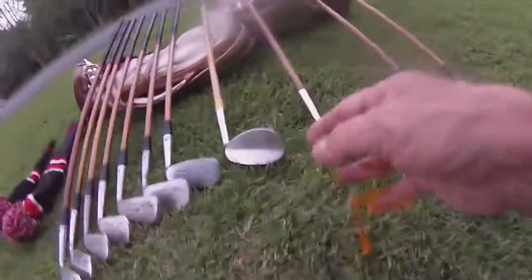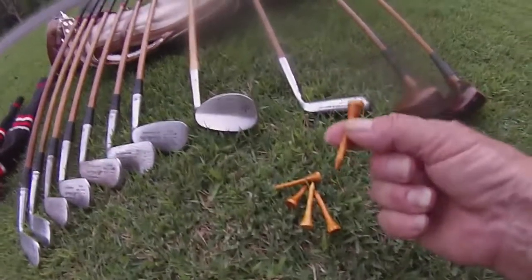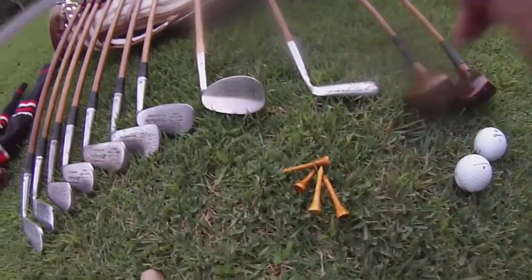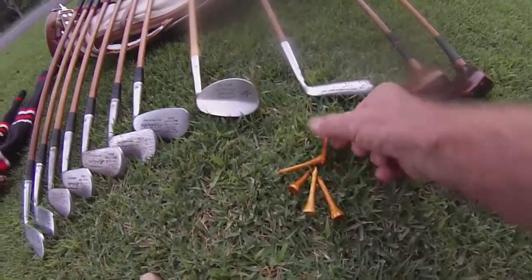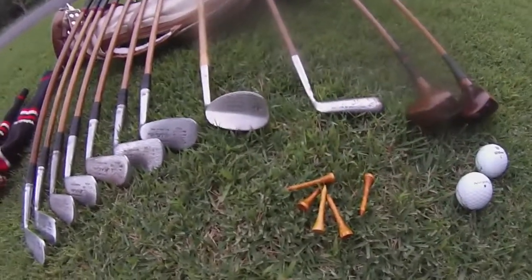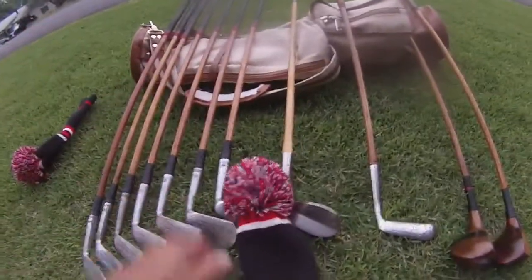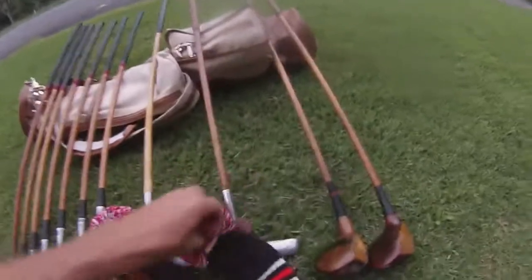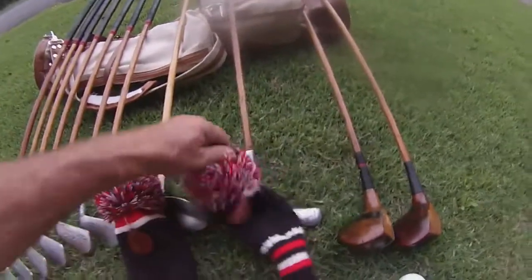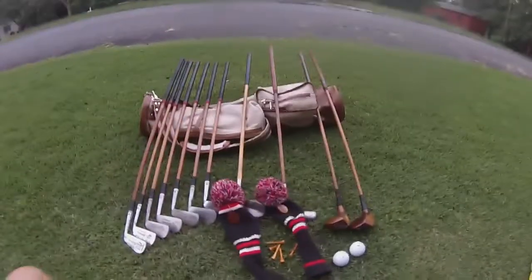For tees, I make my own. I take three-inch tees, cut them off, sharpen the end, and shellac them — makes them look nice and they're just tall enough to get in without going way down in the ground. And then look at my little fancy head covers — got one on that one, nothing on this one which has the brassy. But there you go — what's in the bag 2021!